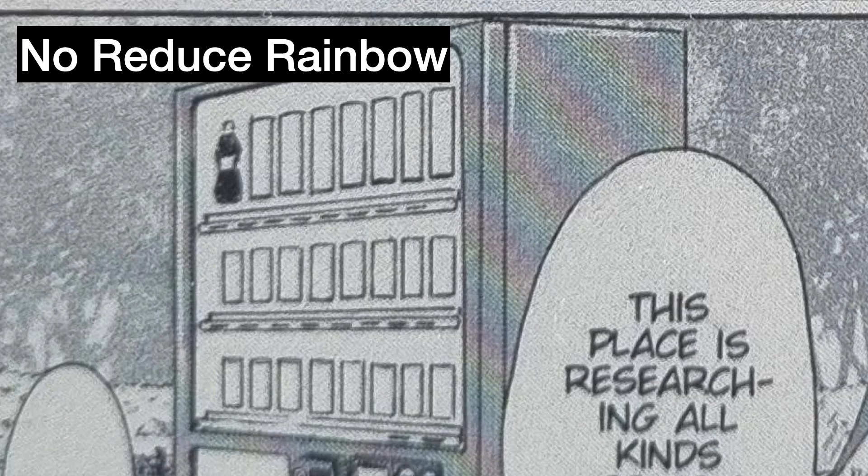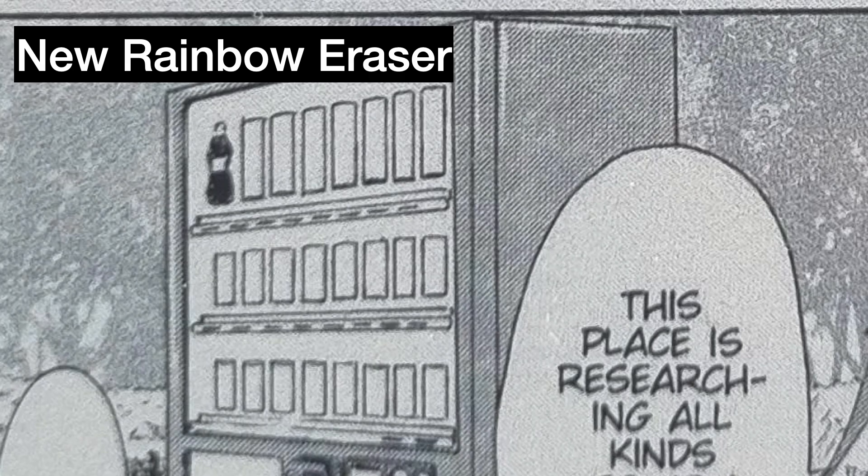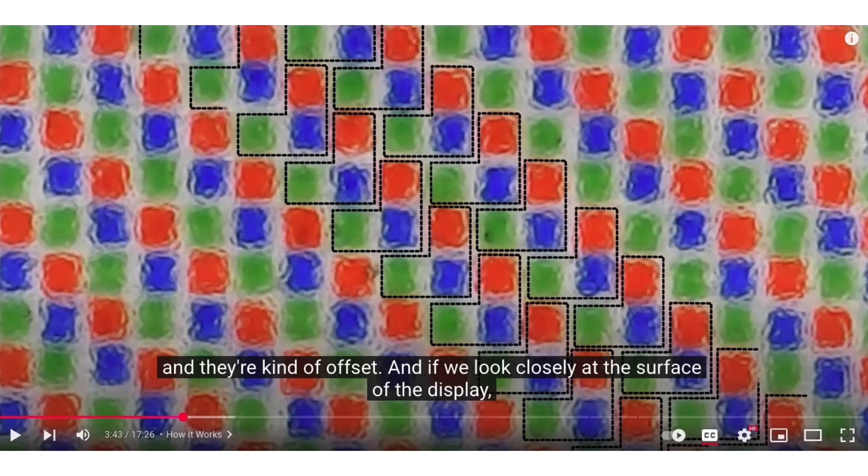Now let's talk about rainbow effects on color e-ink. If you have a color Kindle or Kobo, you may have noticed rainbow effects in some manga. This is due to interference with the color e-ink filter array. There are several solutions: one is a global blur, which works but makes the image blurrier. What KCC does instead is use a Fourier transform algorithm to selectively remove the frequencies that cause rainbows. The cause is that color e-ink pixels are arranged in green, blue, and red clusters — if a pattern of pixels lines up exactly on a specific color, it shows up as a solid piece of color, creating the rainbow artifact.